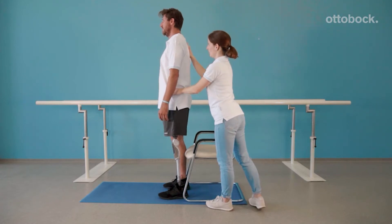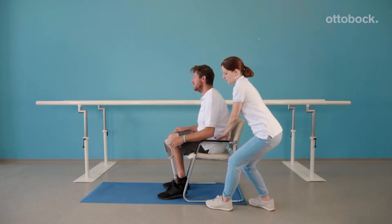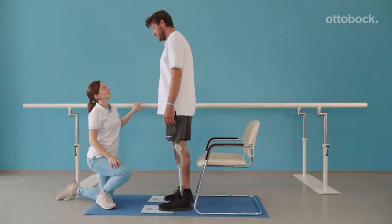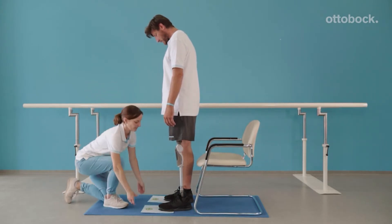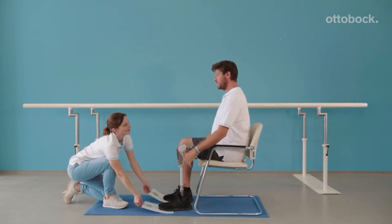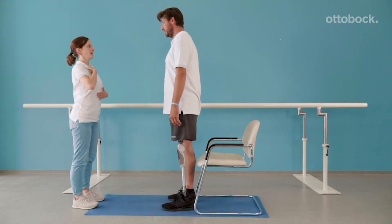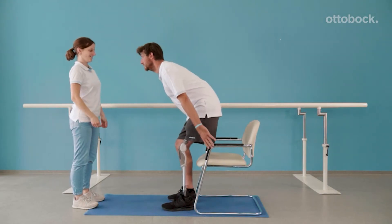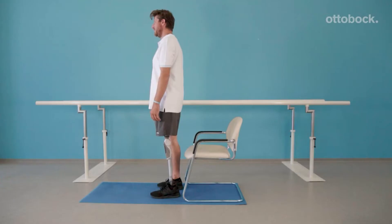The pelvis should symmetrically flex as our model sits down. Use two cards to test if weight is evenly distributed on both legs. When the weight is evenly distributed, the therapist cannot pull the piece of paper away while our model is sitting down. When our model is confident enough, he should practice sitting without assist, and the therapist can correct as necessary.